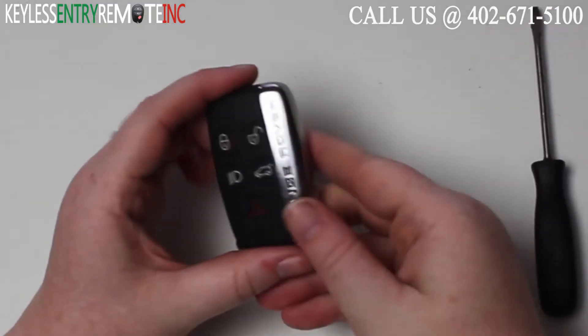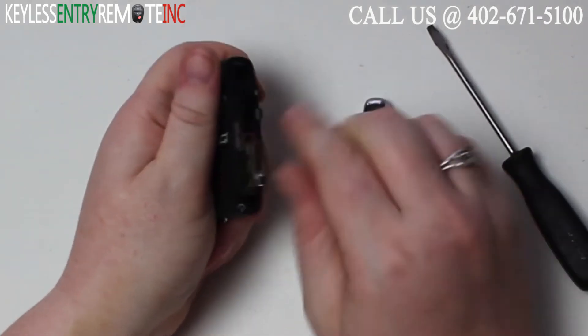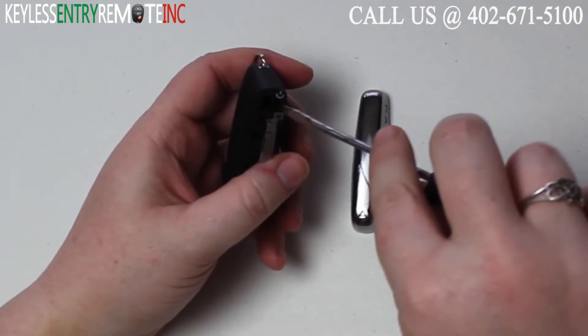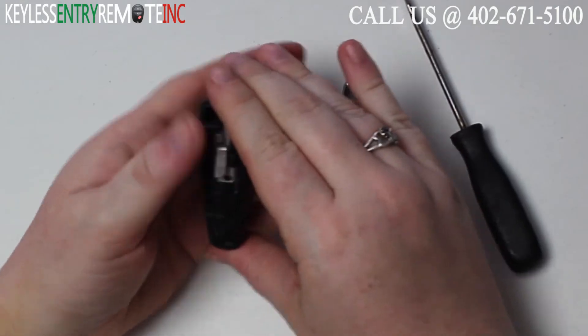To open this key fob your first step is to push this silver side up until it pops and then you can remove it. Once you've done that you'll want to take a screwdriver, insert it into the hole here, and carefully pop the key fob open.